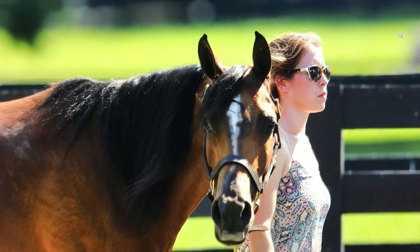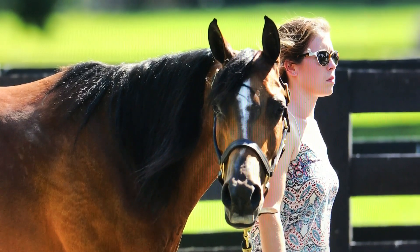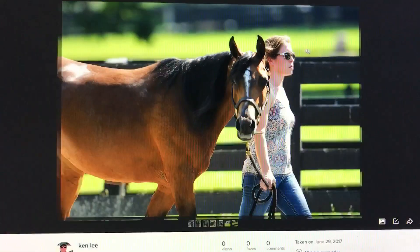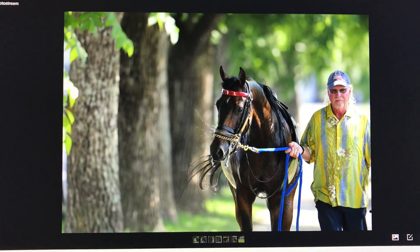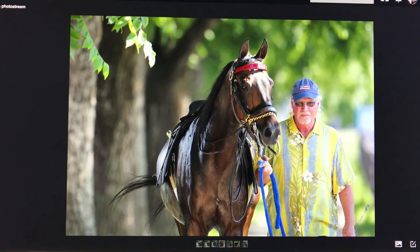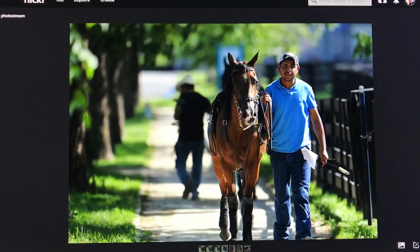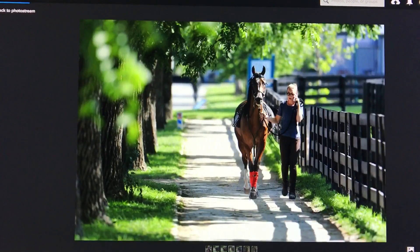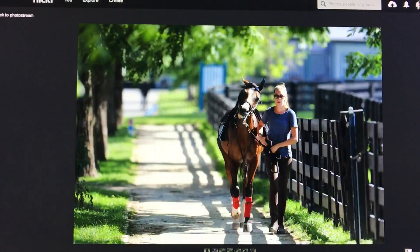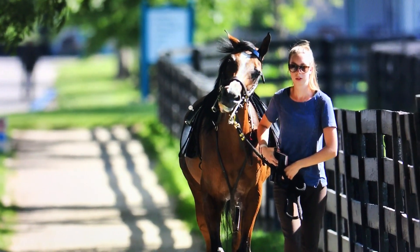I'll post some links below. These are all straight out of camera, shot at 2.8 on the 300mm F2.8 Nikkor. I wanted you to take a look at the separation, saturation, and lens compression that exists on the 300mm F2.8. It is absolutely magical. All of these shots are completely unedited.